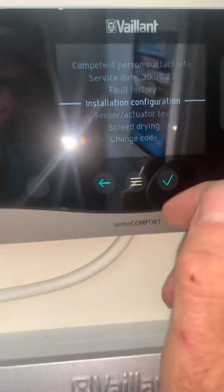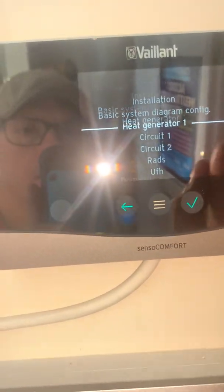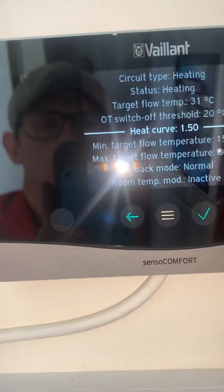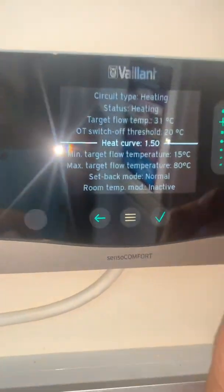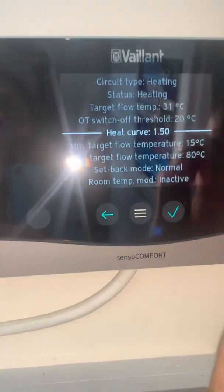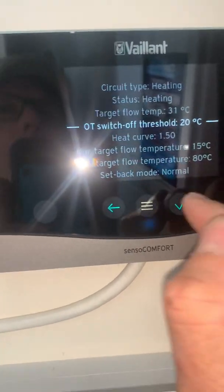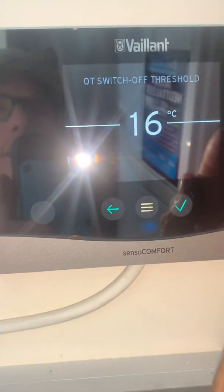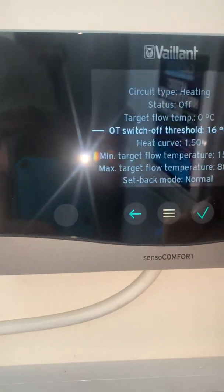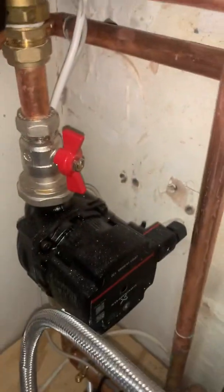And then on here, you select your heat circuit - so radiators - and you select your heating curve. I'll put a little picture up of the curve line on 1.5. And then you've got an outdoor temperature switch-off threshold, which I'll lower down to 16 degrees, so whenever it's over 16 it'll turn that circuit off.